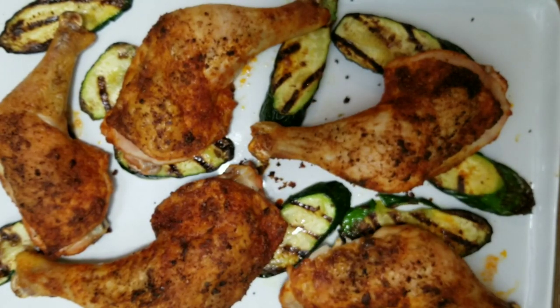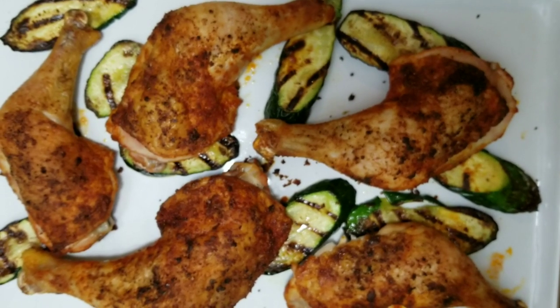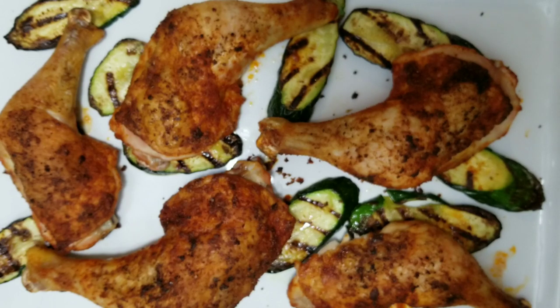That's some good chicken right there! Please subscribe to Sweet Savant, give this video a thumbs up, hit that notification bell. Y'all have a delicious day!